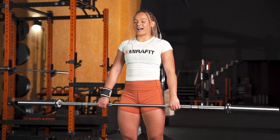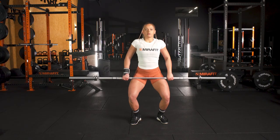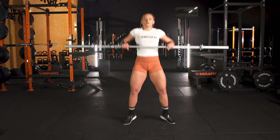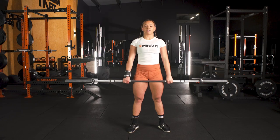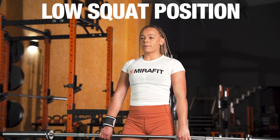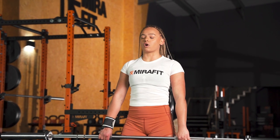Now we're going to add a bit more power to the movement. When we dip and extend, your feet are going to jump out into your receive position and you're going to stomp your feet. Then we'll start taking it into a low squat position — dip, extend, and drop under into a front squat rack position.